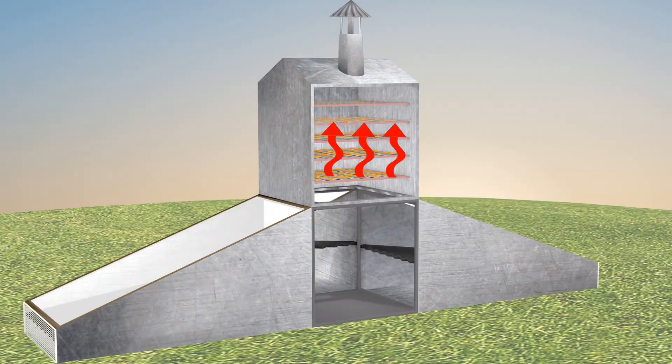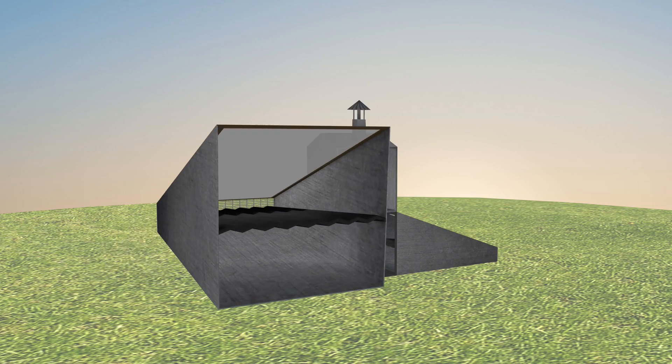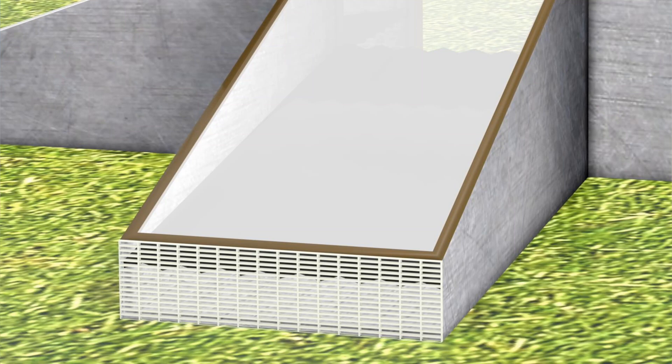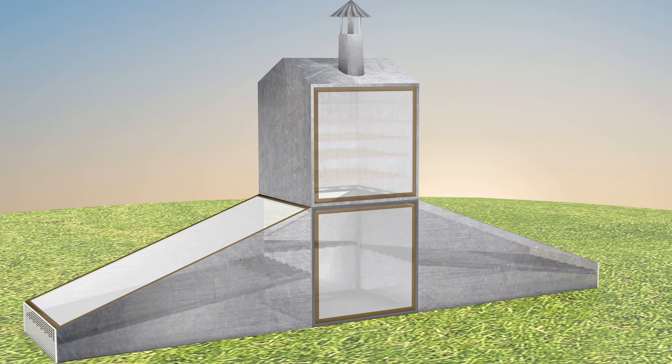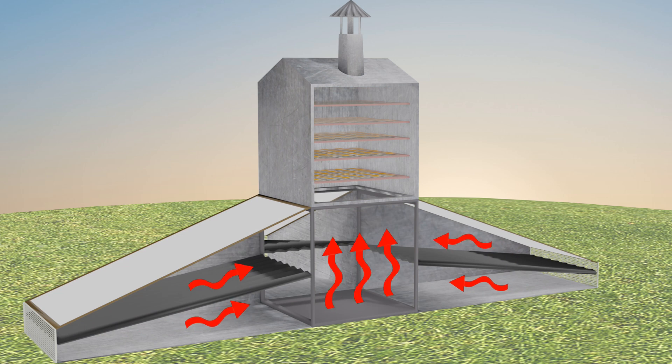Here's how the solar collector works. These modules can be separated for moving or relocating, or they can be bolted together. This is a black painted metal sheet. Sunlight hits it, it gets hot. The cover is a clear plastic that keeps the heat in — a greenhouse effect, literally. Air enters from this small opening, travels above and below this hot metal sheet, and then flows up through convection into this cabinet.